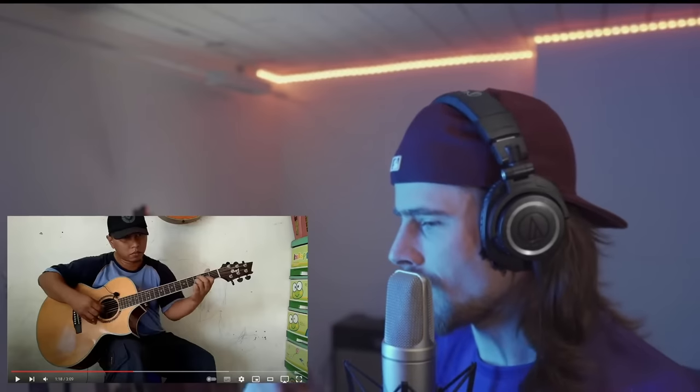Very nice finger picking. Like he's doing this whilst he's tapping with his pinky, all of the time. Man.